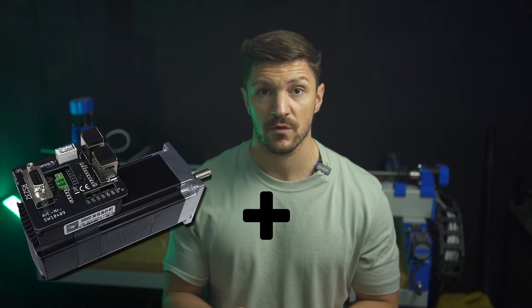Jokes aside, it really depends on how cheap you can get the materials, what tools you already have, and what your goals are. For instance, going with servos and an ATC spindle will easily double the cost and it will also be more complicated to get it running.